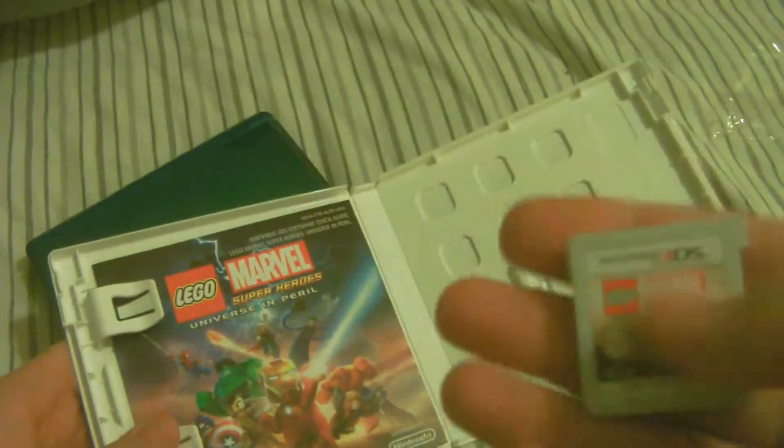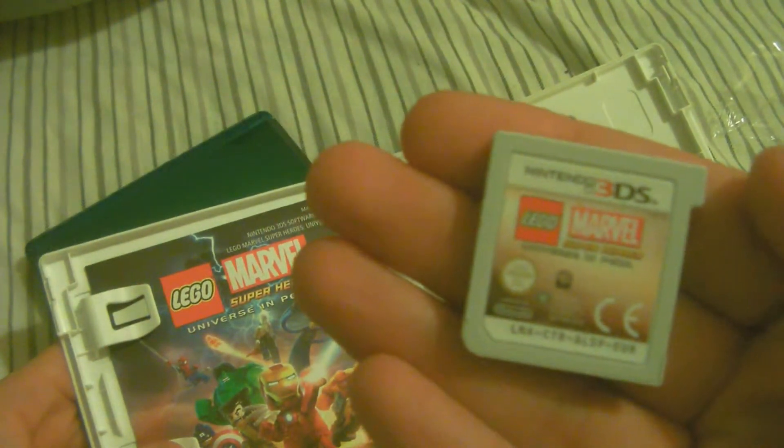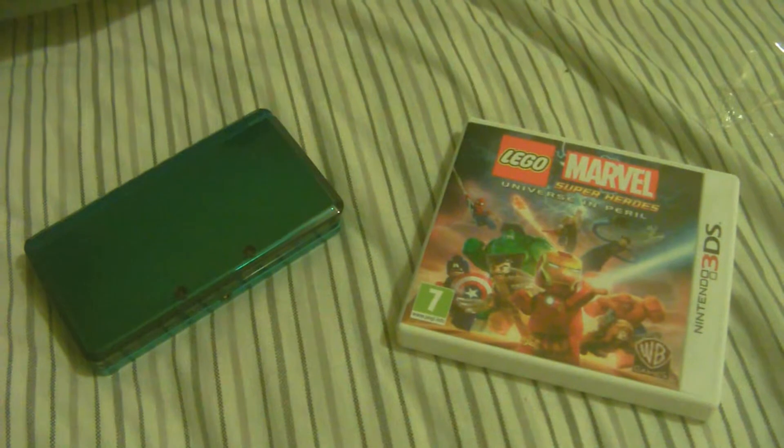Okay, and there it is — open it up — there's the game. Sorry about that, my dad's just shouting. And there is what is classed as an instruction manual.